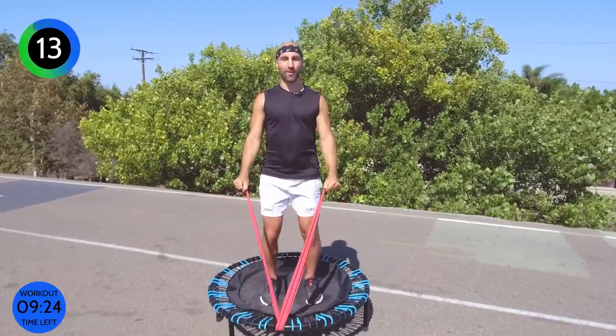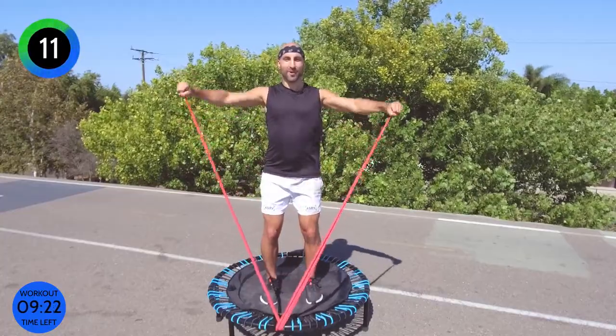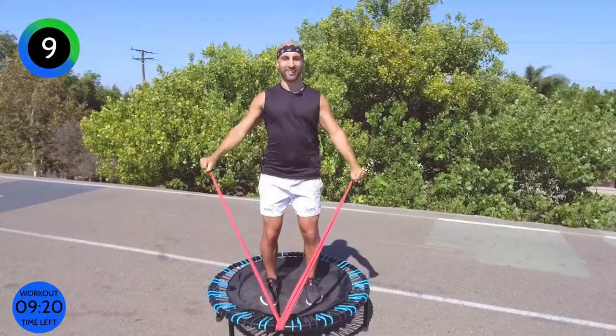As I mentioned, 50 seconds of work. You can look at the timer. Whenever it's green, we're working. When it's red, you get a break.